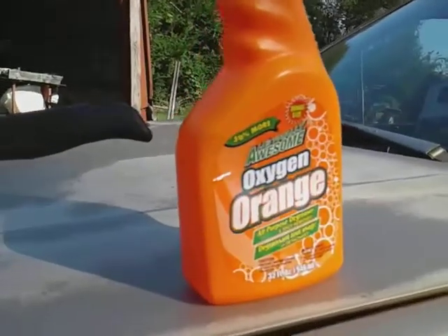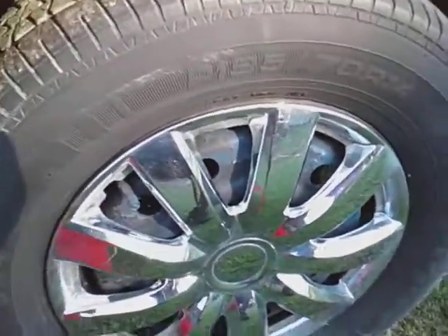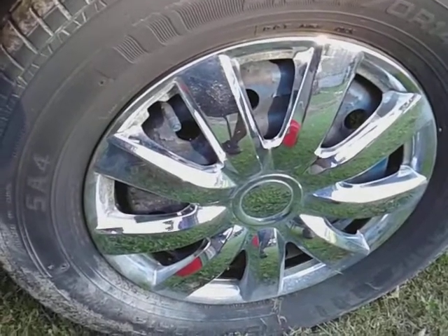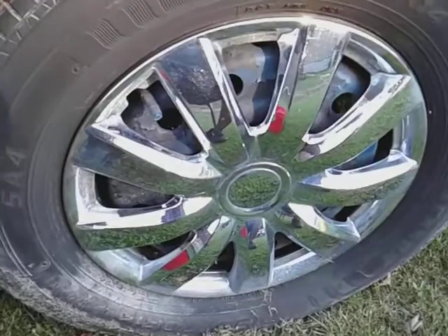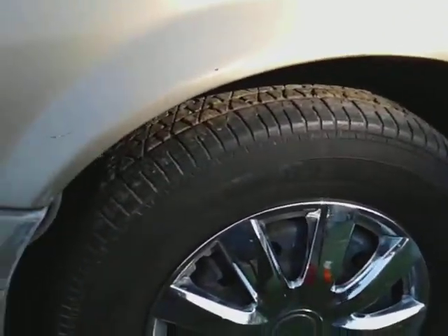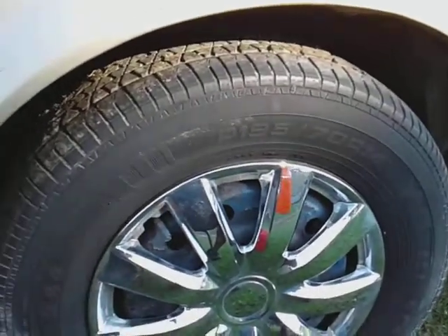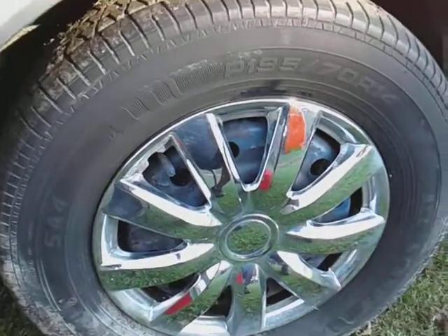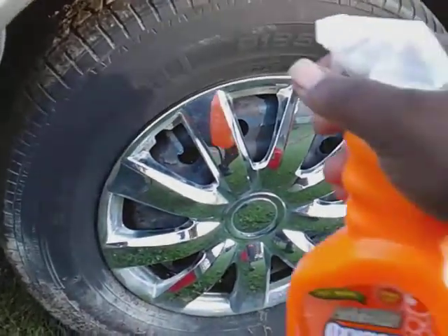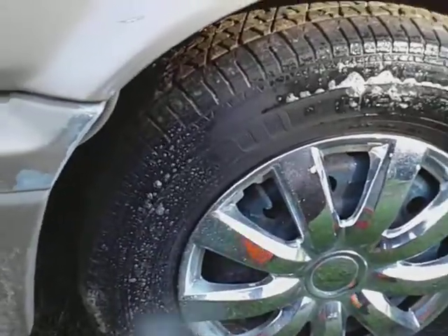What's up guys, I'm back again with another video. I see a lot of people out there using brushes to clean their rims, wheel covers, and so on. I want to tell you guys, no matter how soft the bristles are, I want to show you how I do it. I simply spray a cleaner — I'm using Totally Awesome Orange just for demonstration purposes only.